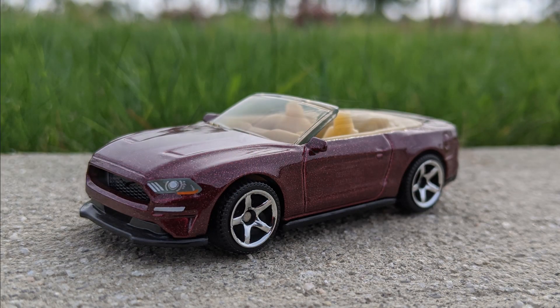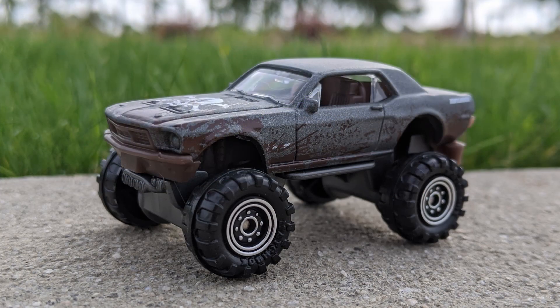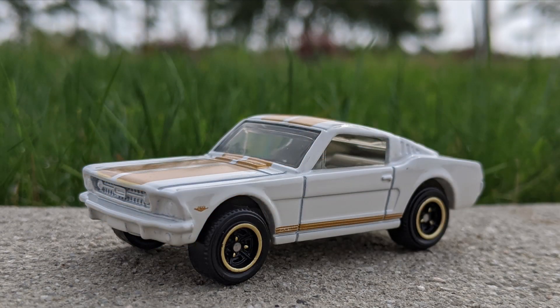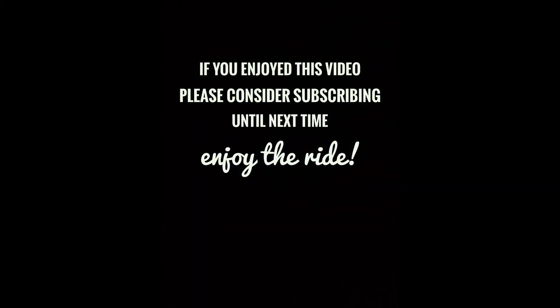That's it so far on the Mustang Series. I went on the Matchbox Fandom website this morning and saw that they've added photos of the second color variations for these cores. I cannot wait until they show up here, and when they do, I'll be sure to open them up for you on the show. Thanks so much for watching, and until I see you next time, enjoy the ride.